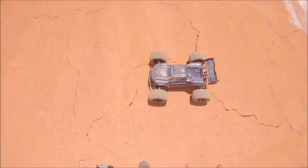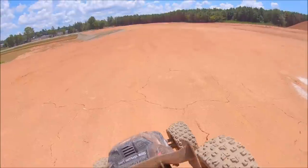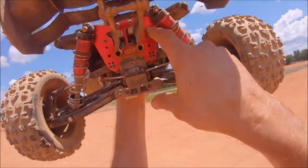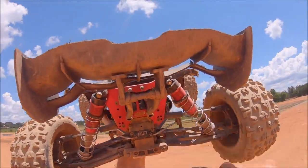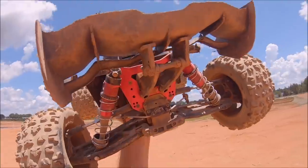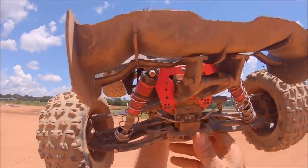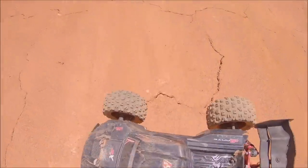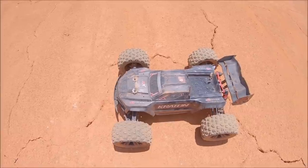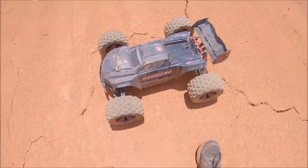Alright guys, that's gonna be it — she took another pounding as usual. My suspension arm mod held up, which is cool. I didn't want to drill another hole in the EXB tower, so I just did that temporarily until I get another EXB arm in. They are super tough — this truck's been through a lot before I actually tore one, so pretty impressed. Huge shout out to Arma, Horizon Hobby, and all you guys for your support. We'll see you again next time — peace out.